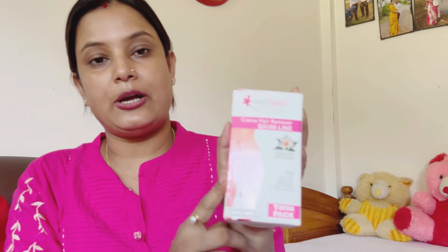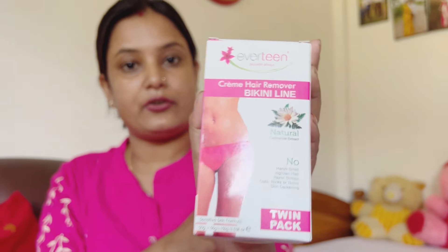I don't know how to remove the hair removal cream. If you do not smell it, it has a big smell like a razor. This one is the Everteen brand. This is a very big brand. This is the intimate area product, which is very useful, and I am very useful for hygiene maintenance.